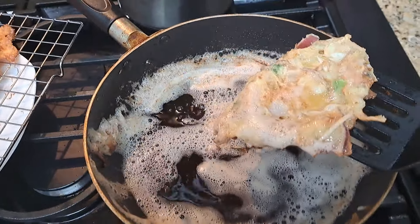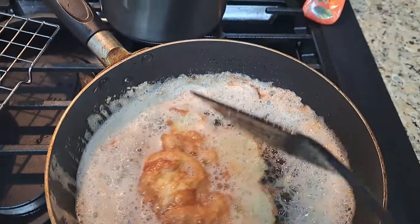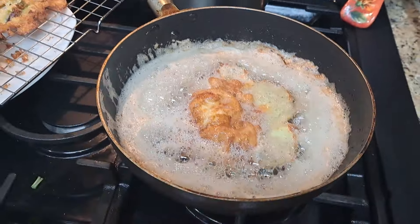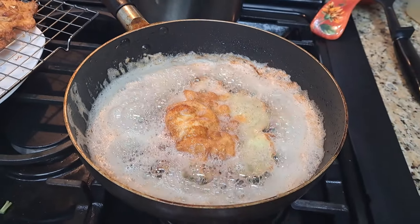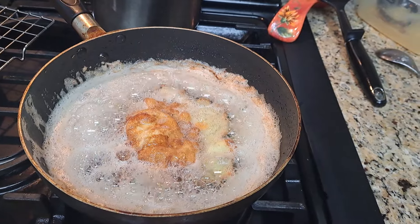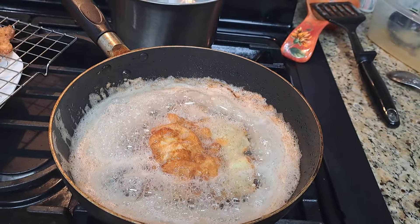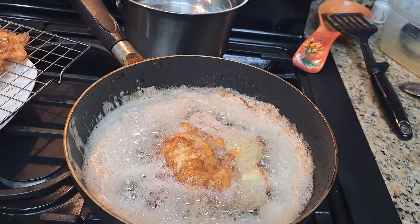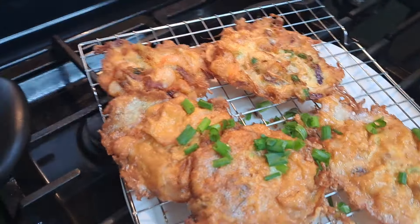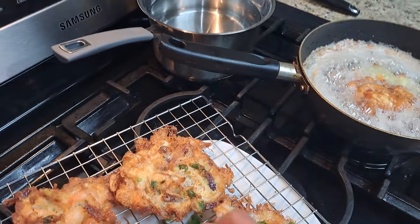Let me flip this over. So this is my egg foo young in a wok using the method of the side of the wok with the ladle. I think I might like my original recipe better, only because I'm not cooking it in so much grease. Next time I might try to cook it in the wok again so they can be fluffier, but I will not use this much grease.